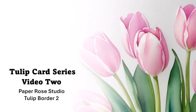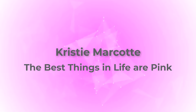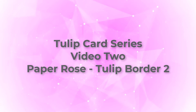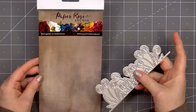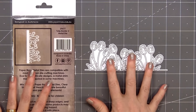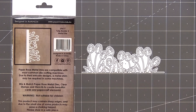Hello friends, it's Christy Marcotte. It's time for video number two in my tulip card series. In today's video I'll be using Paper Rose Studios tulip border number two die. I think this die set was released last year and I did pick it up but I haven't used it yet, so I knew now was the perfect opportunity.